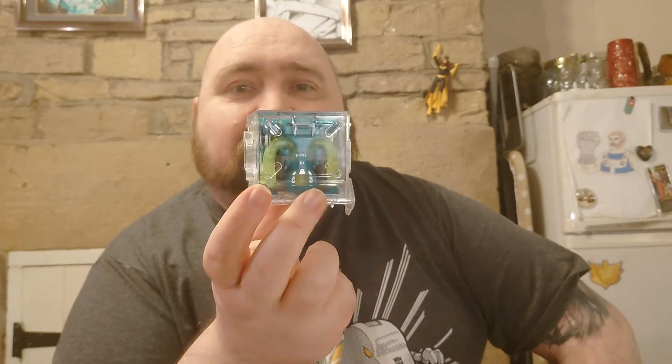Greetings and salutations to you people of the interwebs. Today we've got another one of these Beast Boxes to look at. This is Beast Box — let's get his number right — 27 Toxihorn.